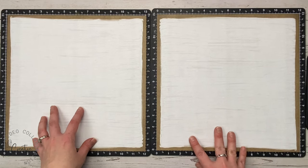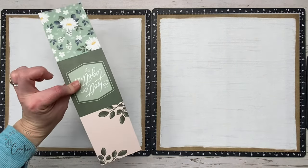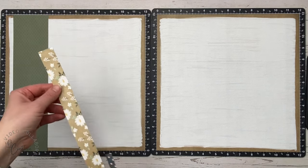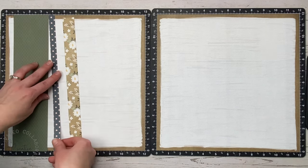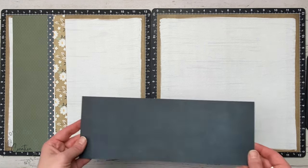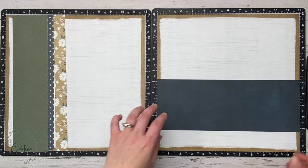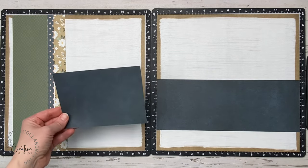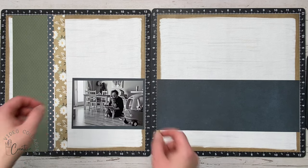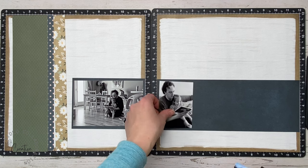I'm using these gorgeous cardstock pieces from the Hope and Kindness collection. It looks like it's been gessoed or painted over, but that's actually just printed right on the paper. I'm not using a whole bunch of pattern paper but I am going to use little strips of it — also from the Hope and Kindness collection. This Harbor cardstock is also from the Hope and Kindness cardstock pack. I could have used just regular plain Harbor cardstock instead of this textured-looking one, but this is what I had out on my table so I just grabbed it.